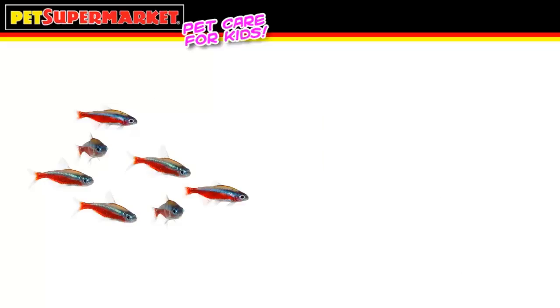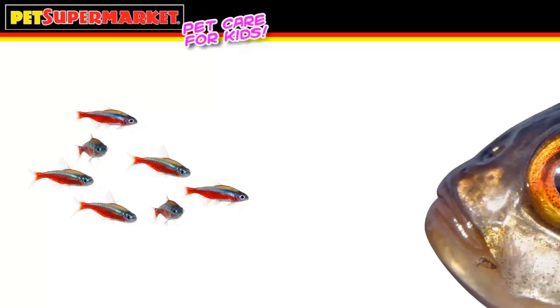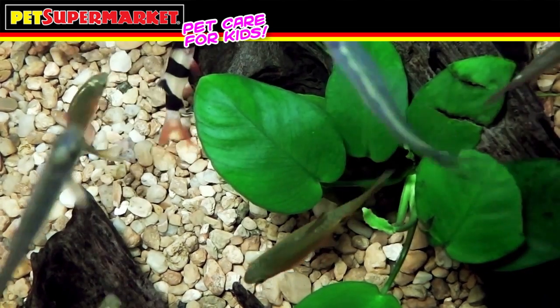After the fish tank has been set up for a while and you have good bacteria controlling any dangerous conditions, the water is healthy and it's time to start adding more fish. Not all fish get along with other fish — when choosing fish for the tank, make sure there won't be any problems when they're brought home. Be sure to tell the associate at Pet Supermarket what fish you already have so they can suggest other fish that'll get along with yours. Don't add too many fish at once — just a couple at a time.